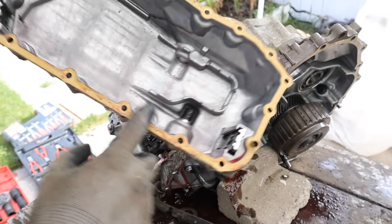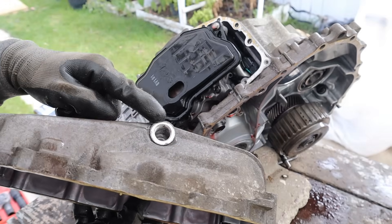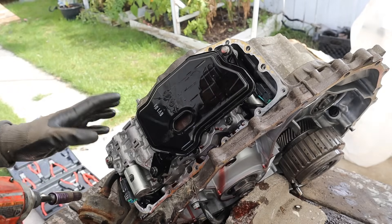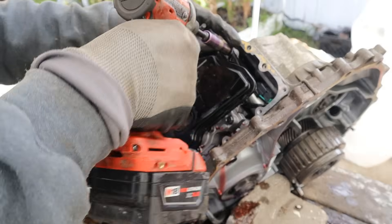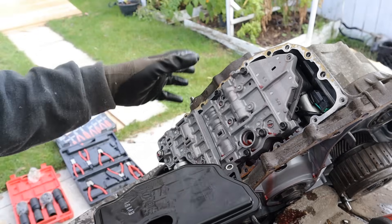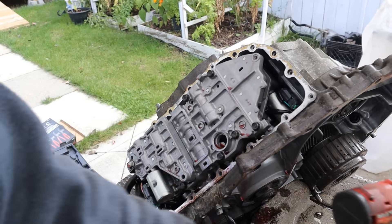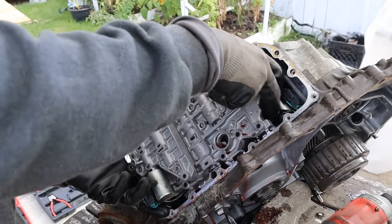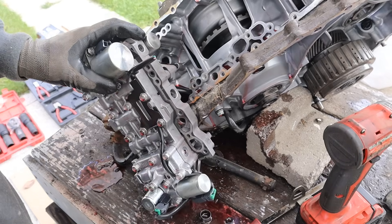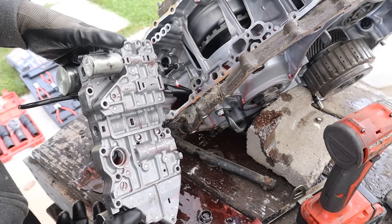Inside the pan there are three magnets and it turns out there is some more electronics — some solenoids and a full valve body inside. There's also a removable filter, which is awesome because most transmissions require full disassembly before you can get to this filter. It doesn't look like there are any particles but it does look a little clogged. The valve body is the brains of the transmission — it's got a couple of solenoids and accumulators that are going to tell the variators when to shift.